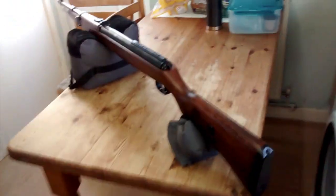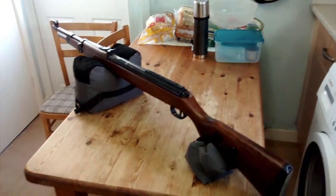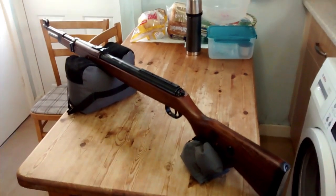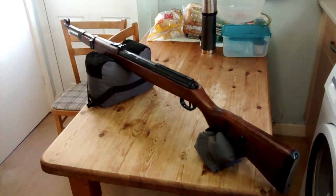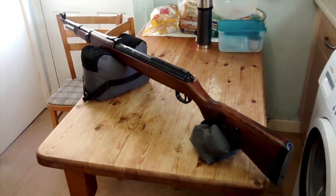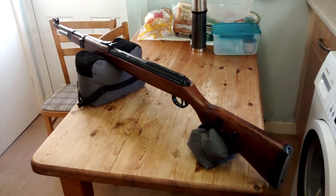I shall hope to get out and do a shooting review on it after I've broken it in — probably put about 500 pellets through. Most under-lever rifle barrels take a bit of leading in as well. I hope you enjoy this little video, just an unboxing really, and a bit of an insight into this rifle.